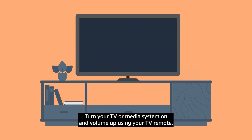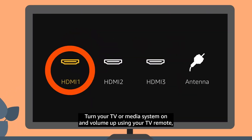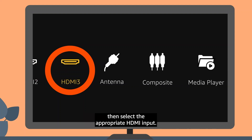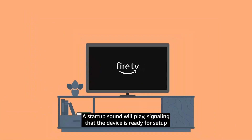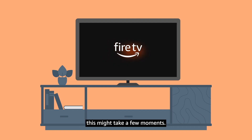Turn your TV or media system on and volume up using your TV remote. Then select the appropriate HDMI input. A startup sound will play, signaling that the device is ready for setup. This might take a few moments.